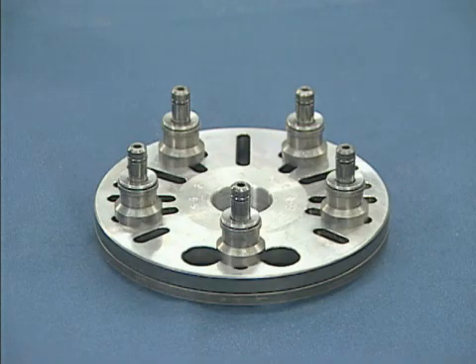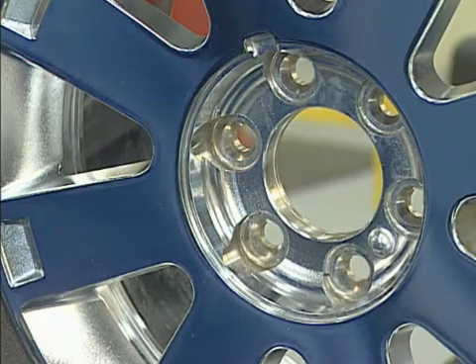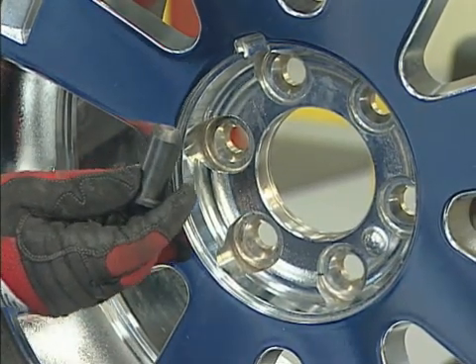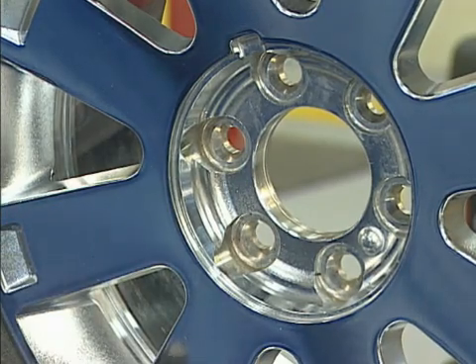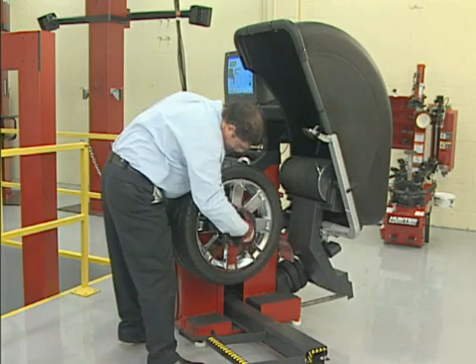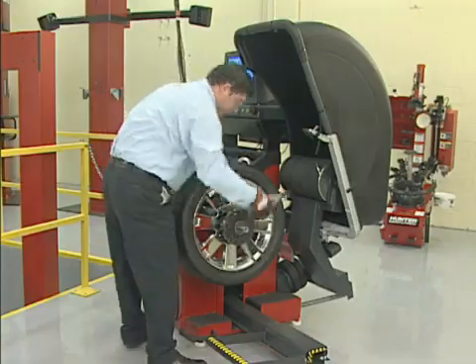Changing the pins is a simple matter of snapping them onto the studs. One of the most important features of the flange plate is its ability to protect the wheel. Because the only contact is between the pins and the lug seats, the cosmetics of the wheel are never compromised. And when you consider the price of custom wheels, Hunter's flange plate is more than worth the investment based on this feature alone.